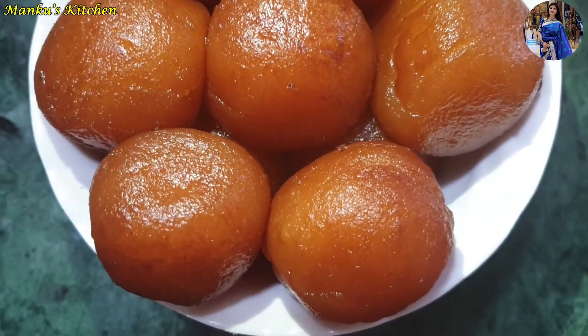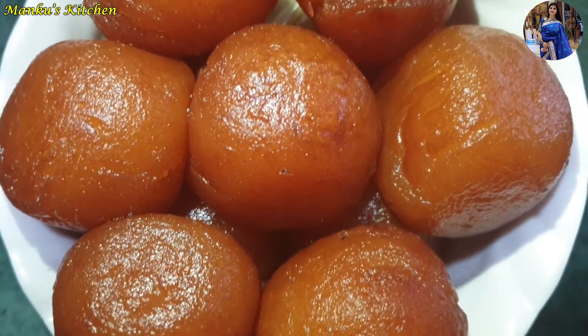When we are in lockdown, we can't eat gulab jamun from outside. You can make gulab jamun very easily at home.